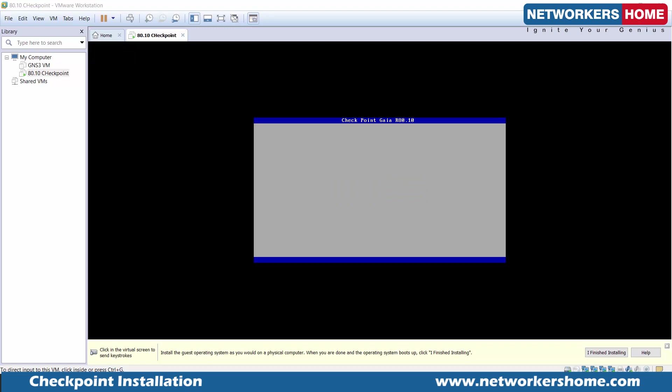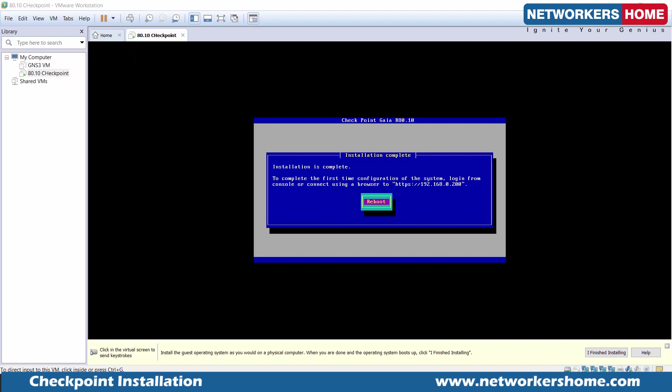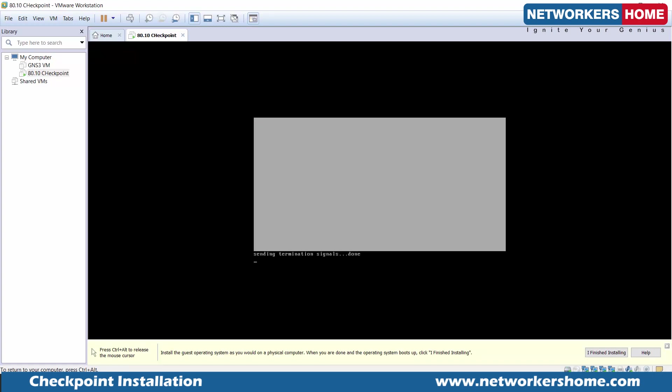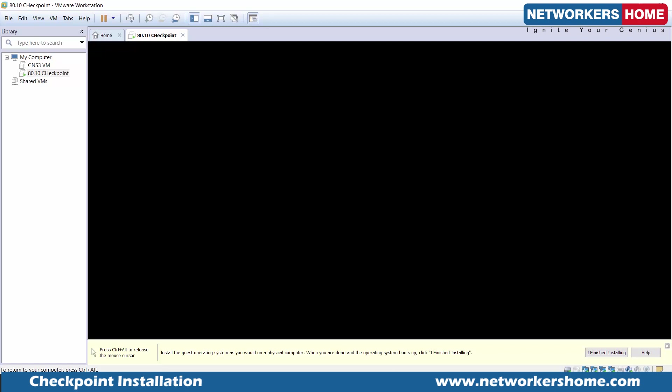It's asking us to reboot and tells us that to complete the first-time configuration of the system, log in from console or connect using a browser to the given address. I'll say reboot. After the reboot, the Gaia operating system will be installed and it will have copied the software blades images on top of the Gaia operating system.